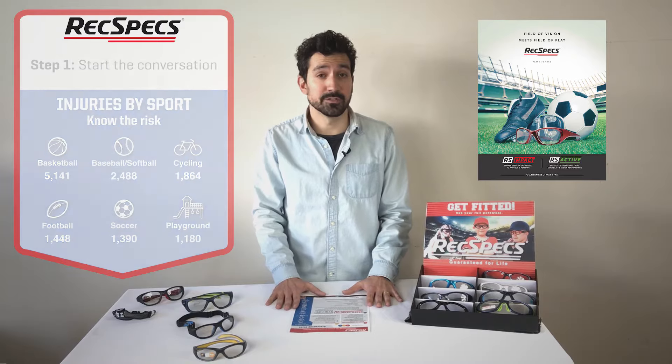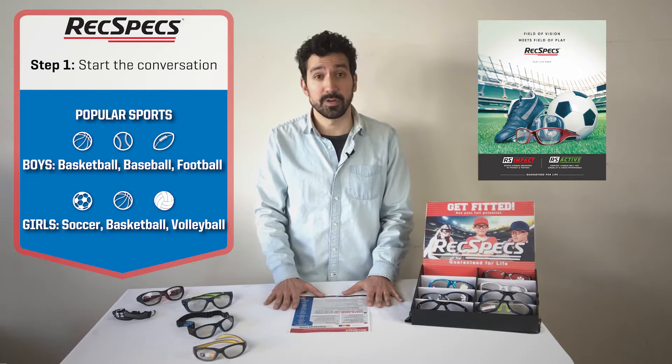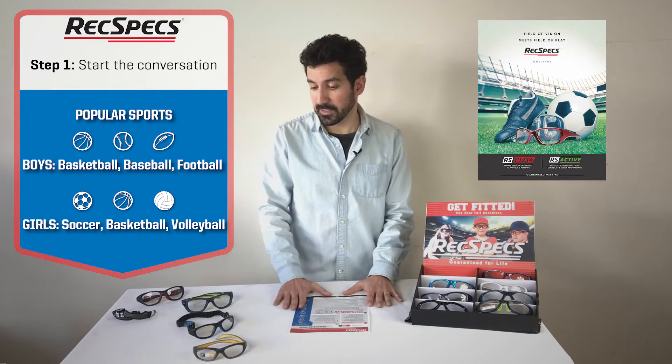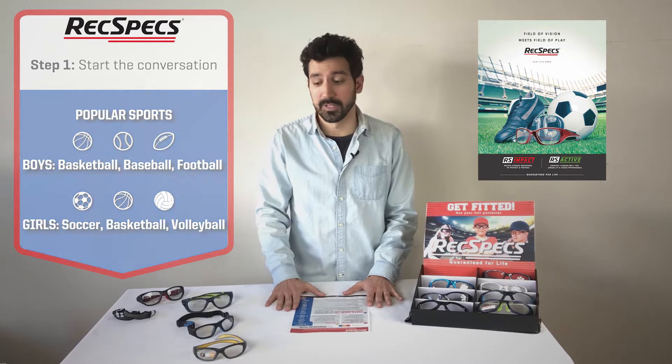33,000 eye injuries occur every year, over 90% of which can actually be prevented through the use of REC specs. I always like to start the conversation by just asking about what type of sports and activities your patients are involved in.